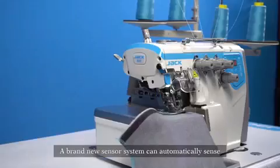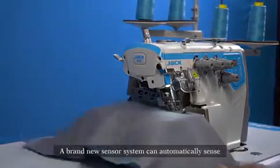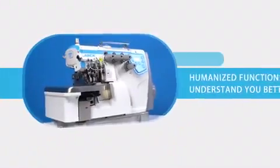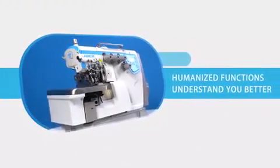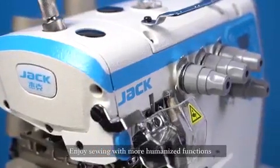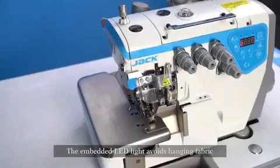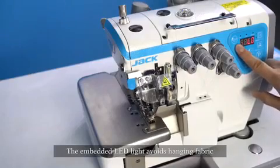Enjoy high-speed sewing. A brand-new sensor system can automatically sense lightness and fabric thickness, humanizing the functions to understand you better. The embedded LED light avoids shadowing on fabric, and brightness can be easily adjusted.